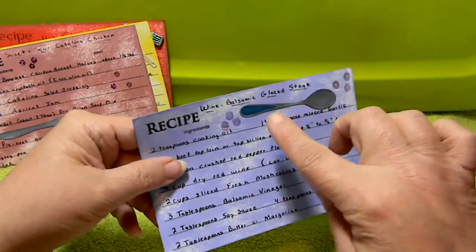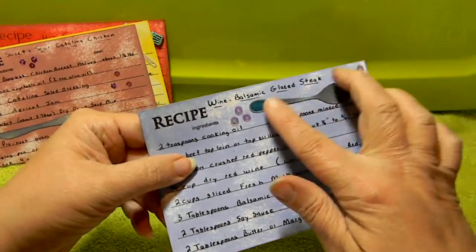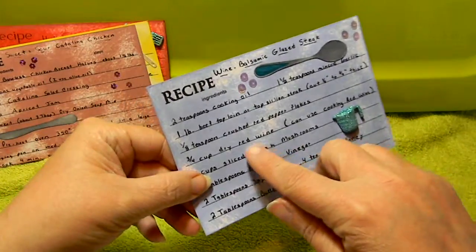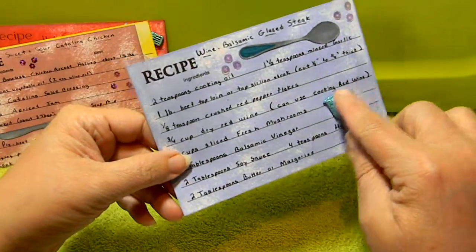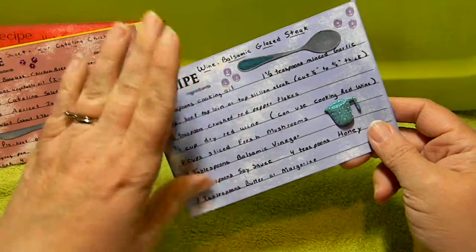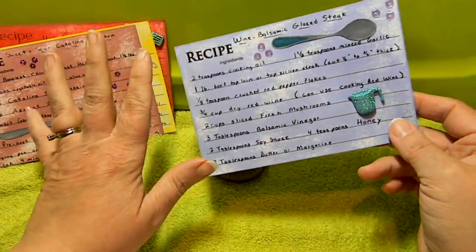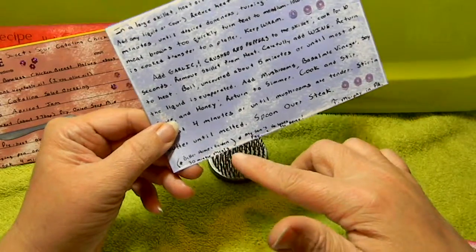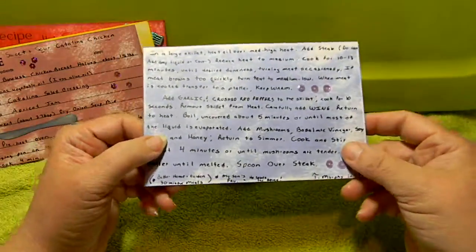The next one is wine balsamic glazed steak. Here we have some more sequins, a diamond die spoon, and another little button like a measuring cup. I know your daughter's young, and this does say wine, but you can use a cooking wine. I've used it both ways — with regular wine and cooking wine — and the wine does cook out. You can use cooking wine that you can buy at Walmart. This recipe is from a Better Homes and Garden 30-minute cookbook that I love. Quick meals are essential for a busy family.